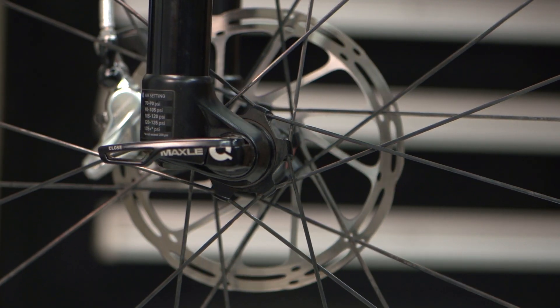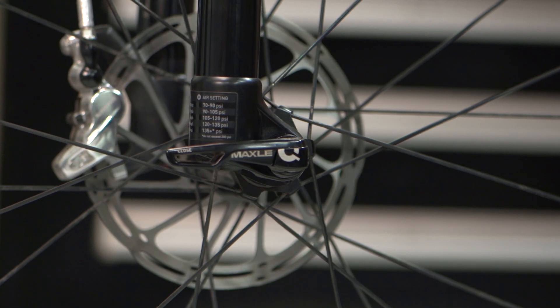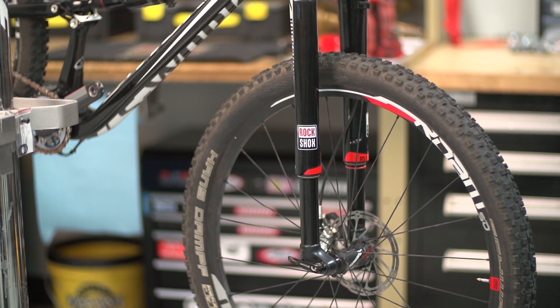Hi, I'm Jed Douglas, RockShox product manager. Today we're going to see how to use and adjust your Maxil Ultimate on your RockShox RS1 fork.